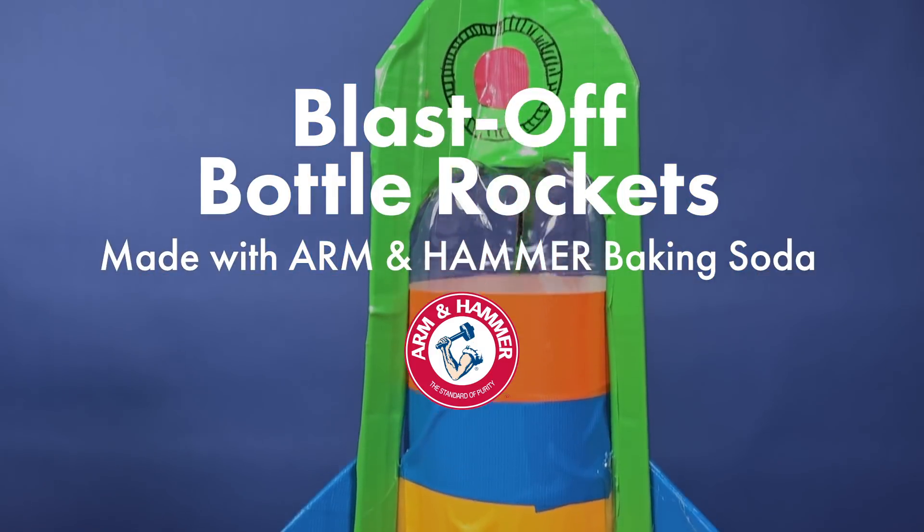Welcome to Arm & Hammer Recess. It's all about reactions today. This project is sure to have your kids begging to go outside because we're going to be making blast-off bottle rockets.